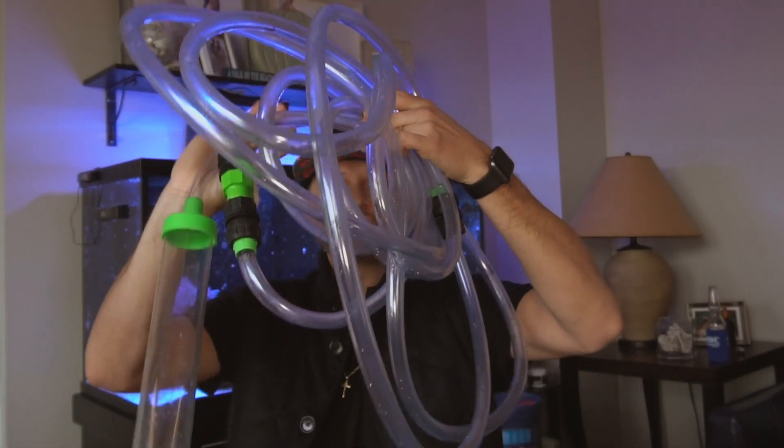What up, reefers? Derek here with another episode. Today we're going to be going over a quick product review of something that I use every single week: the Python Water Change Hose.